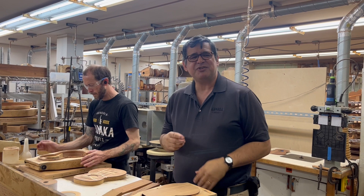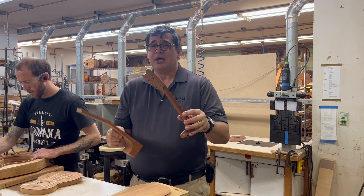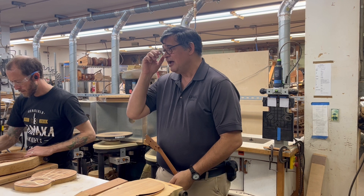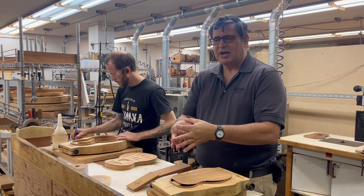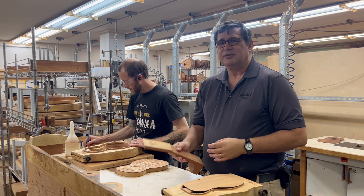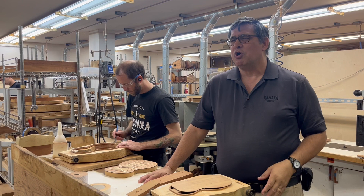Behind us is our CNC machine. The main purpose is to take a piece of wood that looks like a rough block and turn it into a finished neck shape. About 90% of the time it's making necks — prior to that, Kristamaka made all the necks by hand on a grinder. The machine will also cut out our KK logo inlays for us from mother of pearl, cutting one KK after another, and pocketing the neck so we can glue in our own KK. The only ones we don't make ourselves are the outlying KK inlays on the deluxes — those are done by Pearl Works in Maryland.